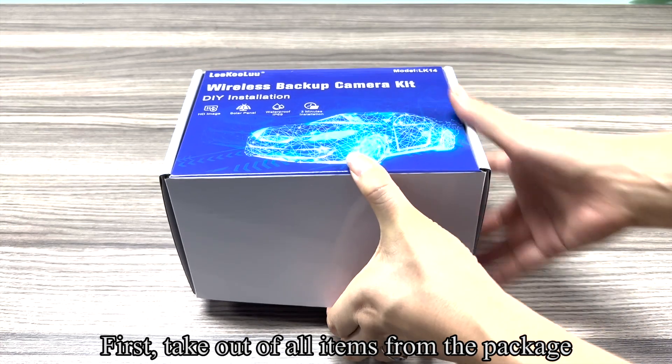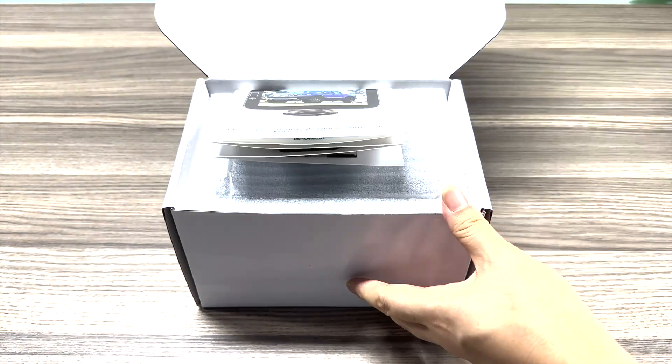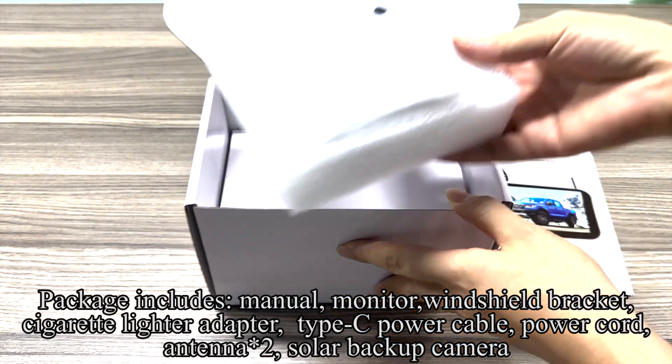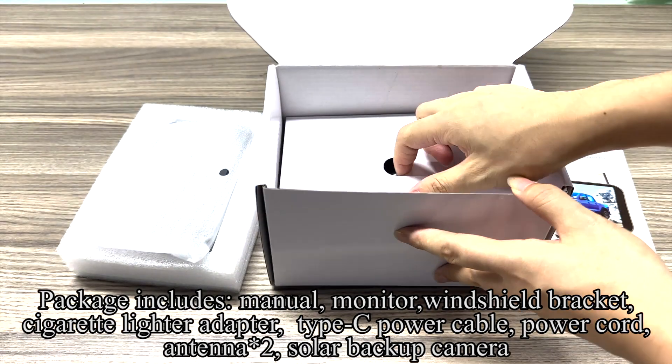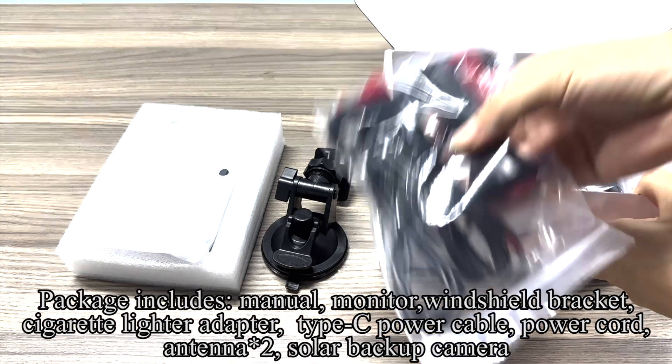First, take out all items from the package. Package includes: manual, monitor, windshield bracket, cigarette lighter adapter, taxi power cable, power cord, antenna, and solar backup camera.